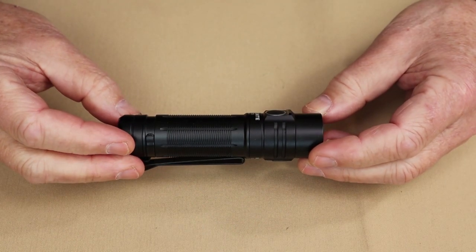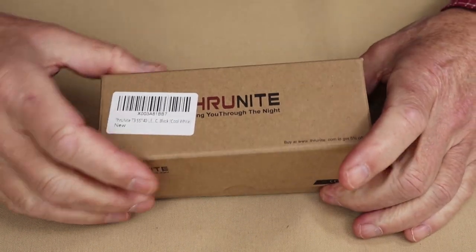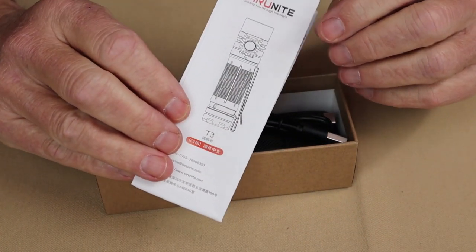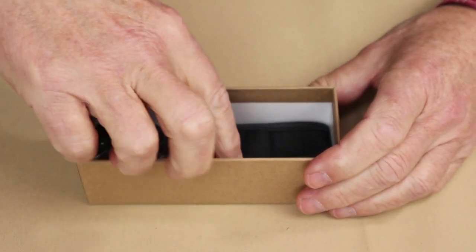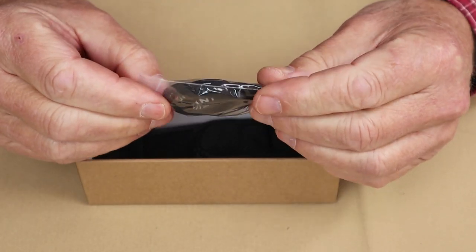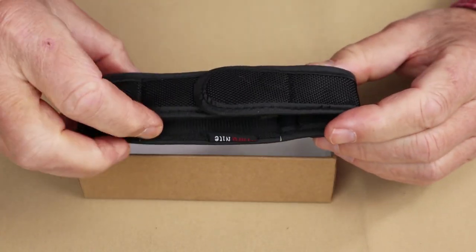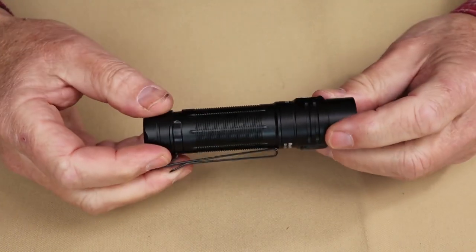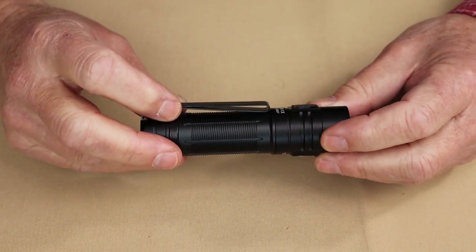Just before we take a closer look at the ThruNight T3, I thought I'd share with you what else it came with. So it arrived in this box. Inside of the box, a few items: the operating instructions and warranty information, USB Type-C charging cable, a small Ziploc bag containing a lanyard, a pair of spare O-rings, and a spare battery port cover. And something not often seen but appreciated is a nylon belt holster.